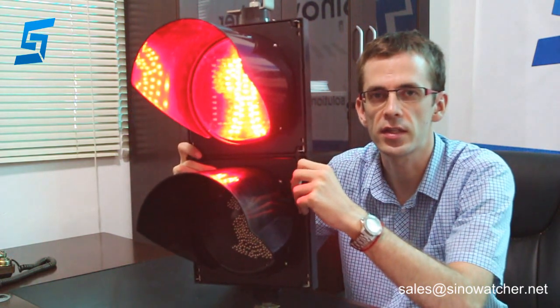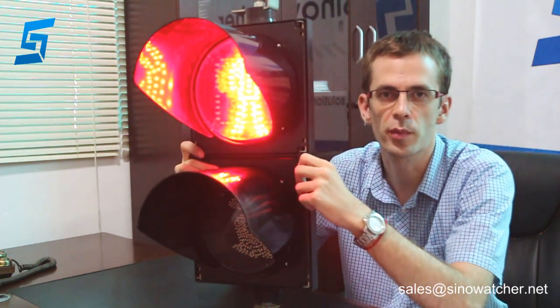This product has a wide working voltage supporting both AC and DC. It can be quite easily powered or used with a battery backup.